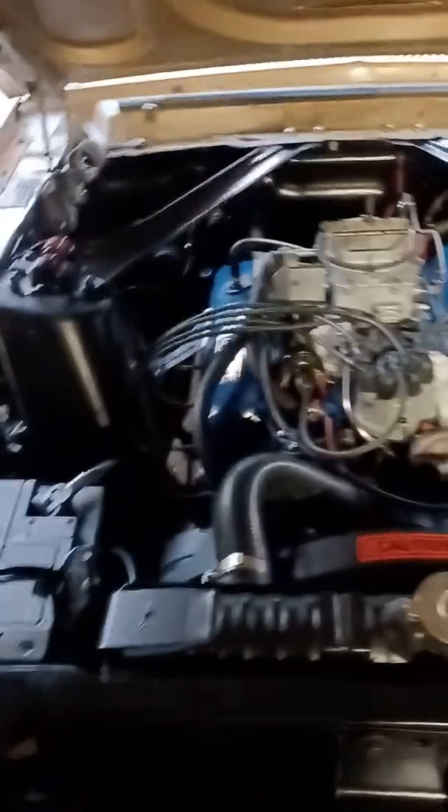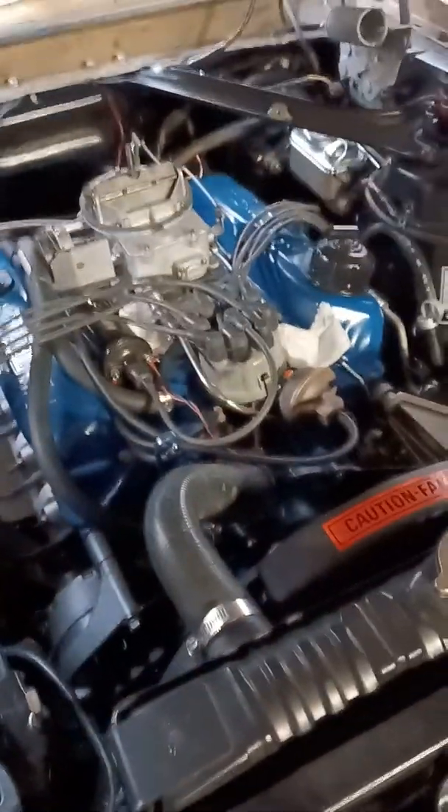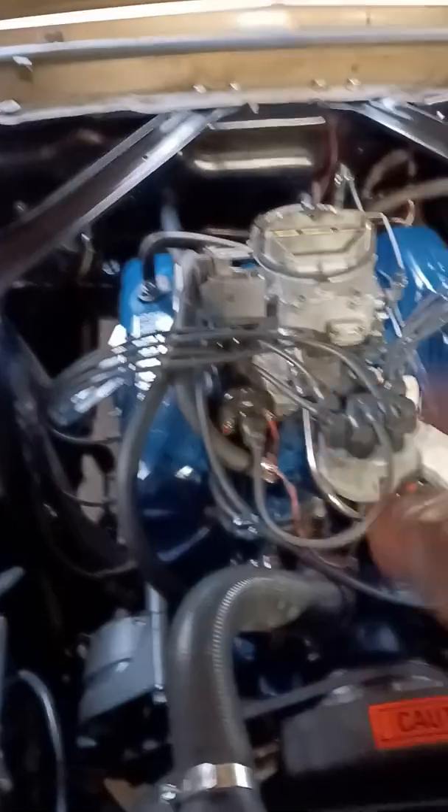This car needs tons of body work. However, the reason why I bought it is because the guy basically redid everything under the hood — all brand new everything. This is the original carburetor, which basically has a leak, leaking out of this hole up top right here. I'm probably going to end up putting a 351 stroker in here. This is the original 289 that's been rebuilt. The engine runs flawlessly, just got an issue with that carburetor. Got the original 289 air cleaner right there.